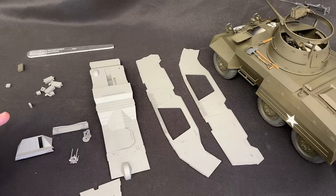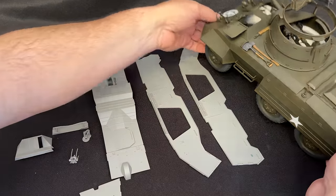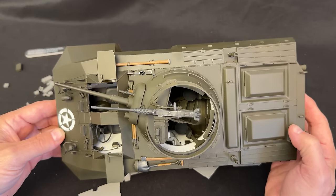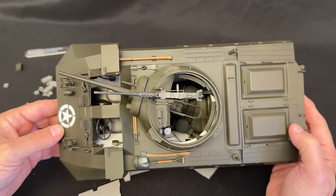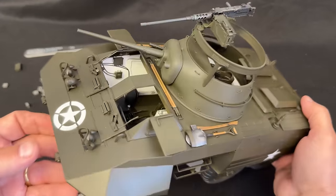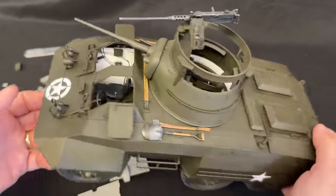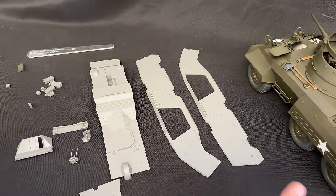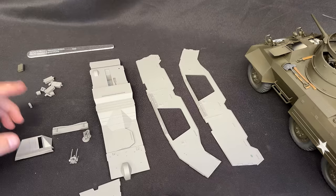I'm going to recommend that you follow the instructions when you put it together, but you're going to want to put it together in a little bit of different steps just for painting purposes. I'm going to show you this from the top down view — if you see straight down you see very, very little white, because the floor of the vehicle is painted in olive drab. But if you look in from the sides when the hatches are open, there is a lot of white, because the walls are painted white.